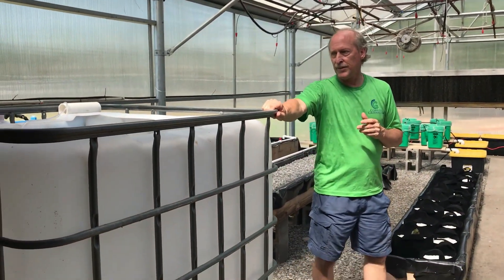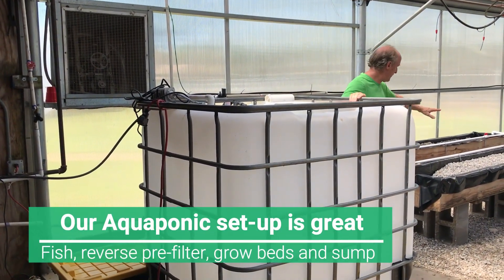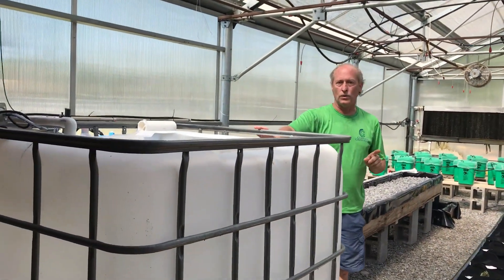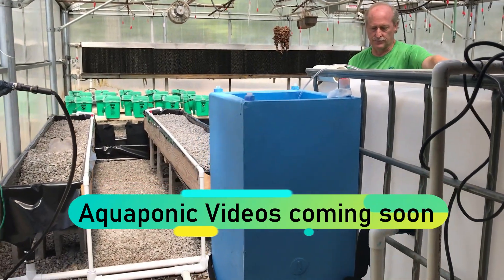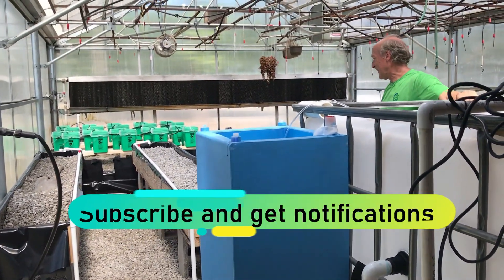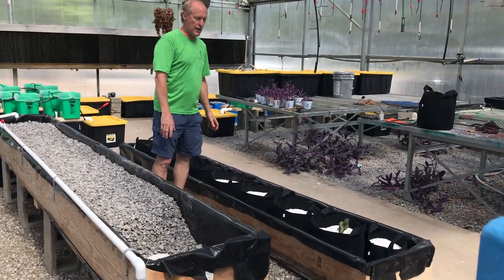We've got aquaponics here — we're going to be bringing about 50 tilapia in. We've got the filter, core aeration, and two grow beds of gravel. This works off one pump and it's all gravity fed — really, really efficient. Things grow like weeds, even the weeds grow like weeds. Then we have a trough system with fertilite and fabric pots.